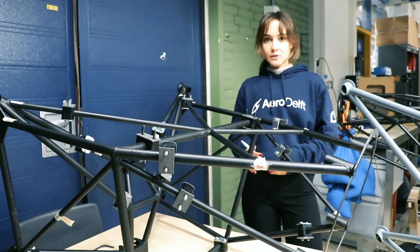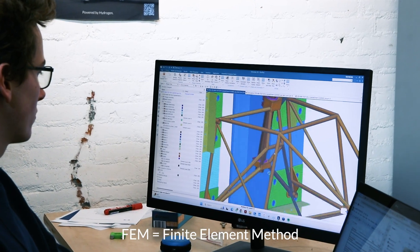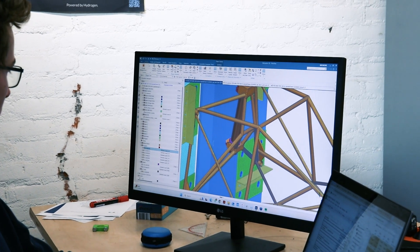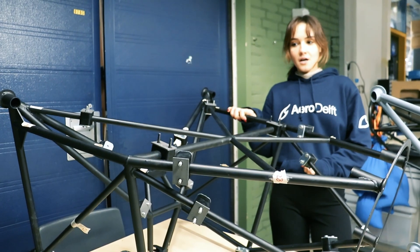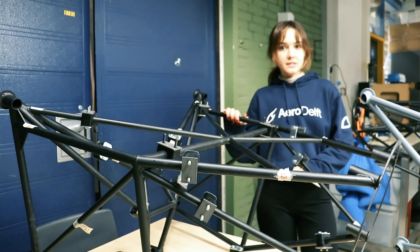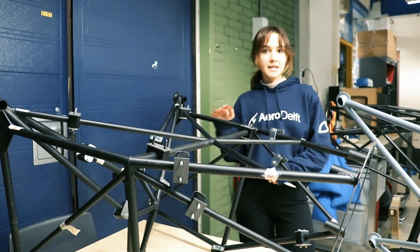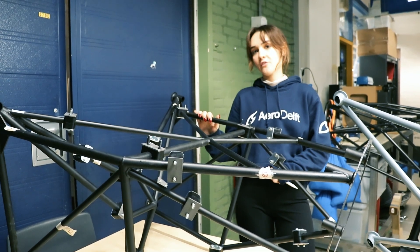We have done some simulations on FEM and found out that it is estimated that this motor mount is not going to be able to take the ground loads. However, we would still like to go through with the test to see how this translates to real life and gain some data from the test to verify our FEM model.